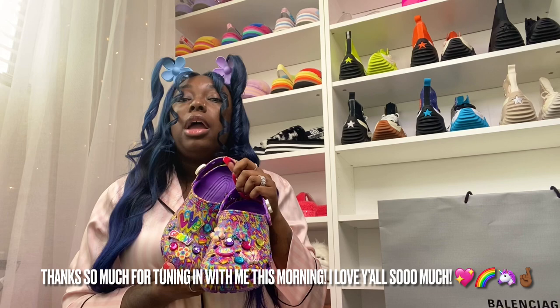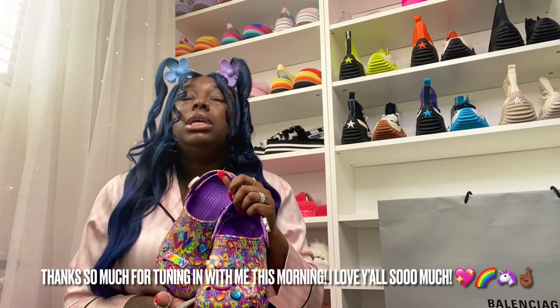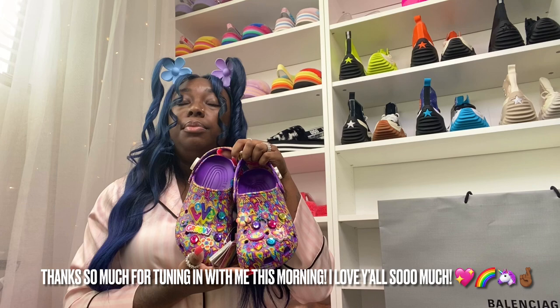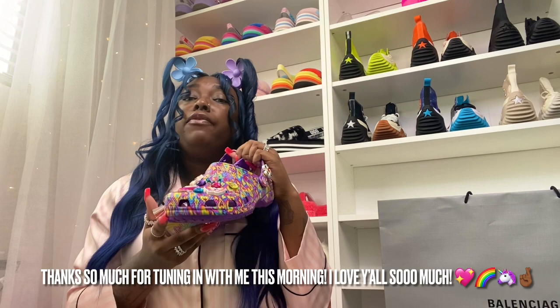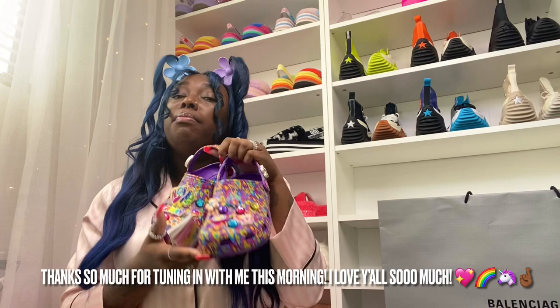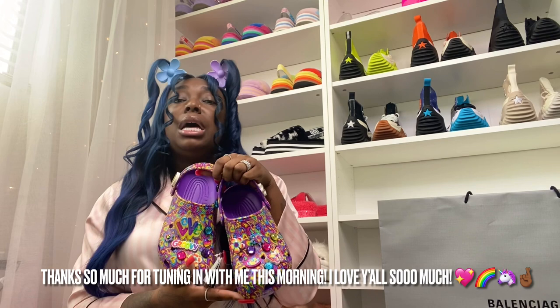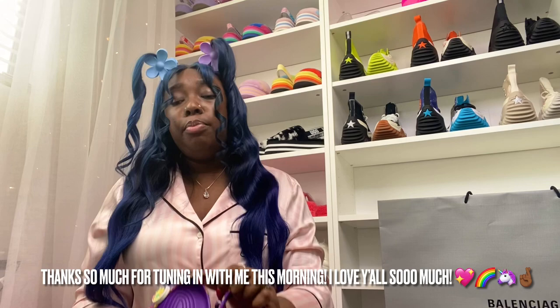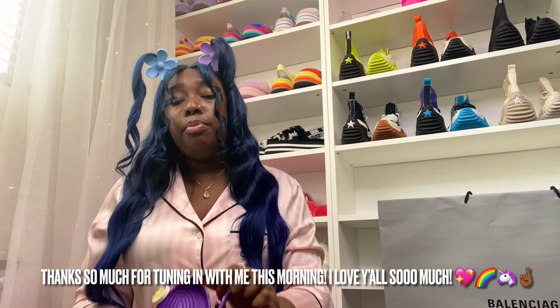I hope you guys enjoyed this haul and have an amazing blessed wonderful Tuesday — happy Taco Tuesday! If you don't catch them at crocs.com, visit your local Champs, Finish Line, and Foot Locker today because they are in select stores. Men, just convert the sizes — the biggest women's size is 11, it doesn't go any bigger than that. As usual, thanks for supporting me — subscribe down below if you're not already, and I'll be back with more.